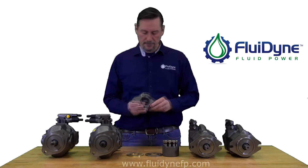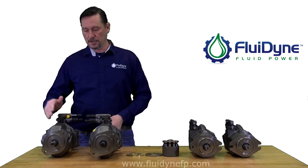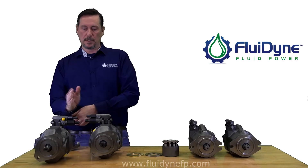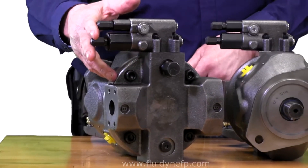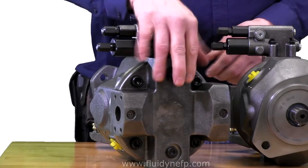Inversely, if it's going the opposite direction — if you have the large slot up top and your two holes are on the left-hand side — that's for left-hand rotation. And here we have a left-hand rotation 31 series pump. Viewing it from the back, the controls are pointing off to the left. Pressure side is also on the left. That's going to tell you it's a left-handed pump.